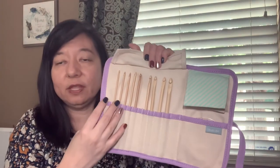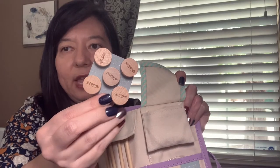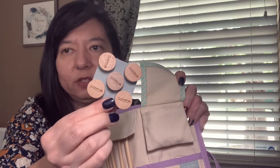Another key with Tunisian crochet is the part that comes back, because you have to drag back through your project. It's very important to have the head at the same height as the body, all even. This makes it very easy to pull those stitches on what's called the reverse pass. I think I used a coupon on this and got this set for about $45 and it comes with nine hooks, five stoppers, and five cords. Let me show you how I put one of these together. The cords are in these other pockets and they're all different sizes.